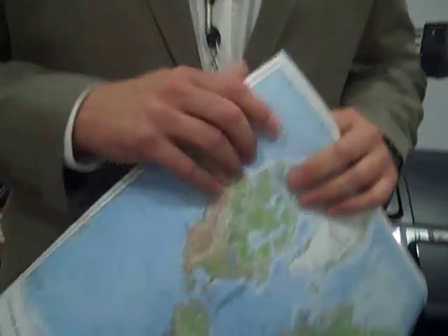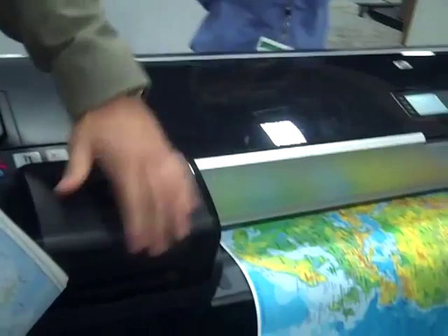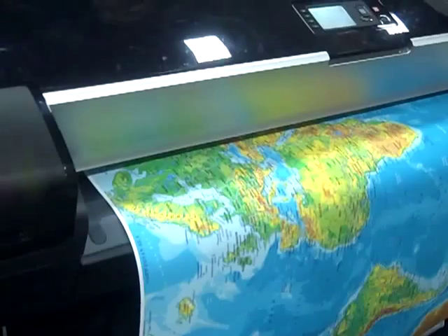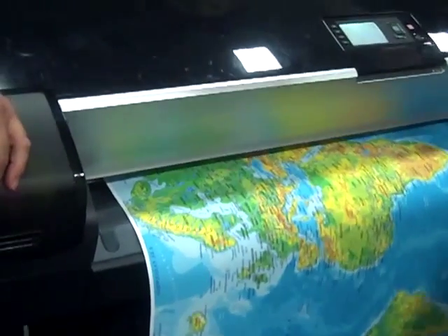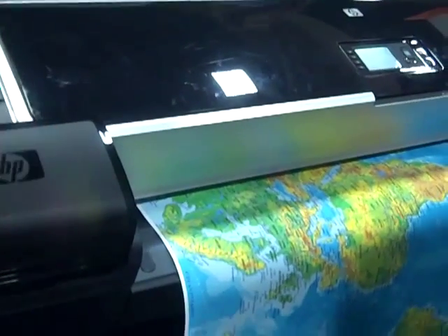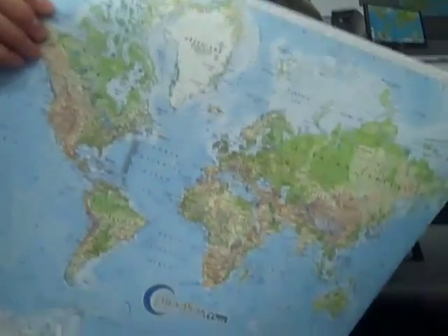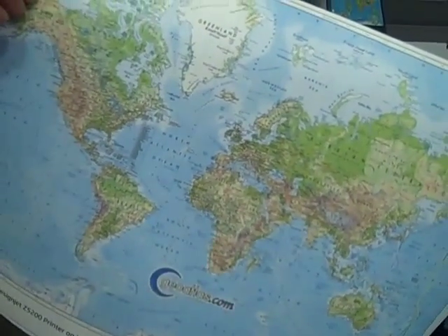So we're showing the HP DesignJet Z5200. This is a commercial off-the-shelf printer that can actually print field-ready maps and field-ready documents on HP Tyvek or third-party Tyvek, but we prefer to use HP Tyvek. This printer actually uses eight colors — it's a pigment-based printer. The longevity as far as archivability for the ink on the media is roughly 200-plus years. On the Tyvek, we can actually print on this material and put it in the field for up to three months without any degradation whatsoever.